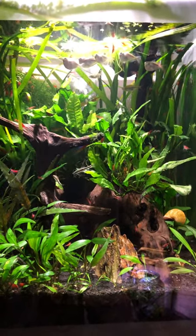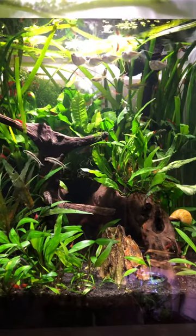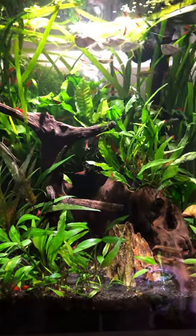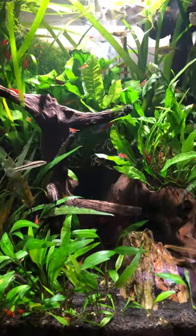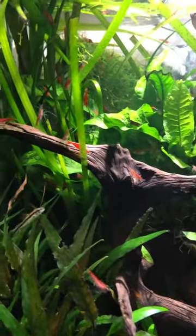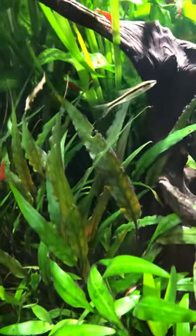All right, everybody. This is the original nano tank, which started me off on freshwater. It's about 15 gallons. It's a jungle. There are at least two, three hundred cherry shrimp — a thriving colony. You can never have too many.